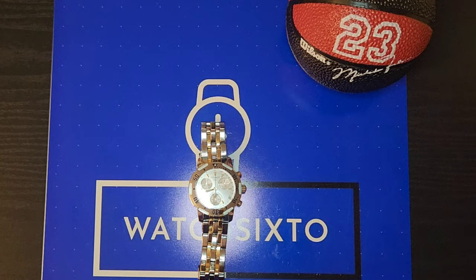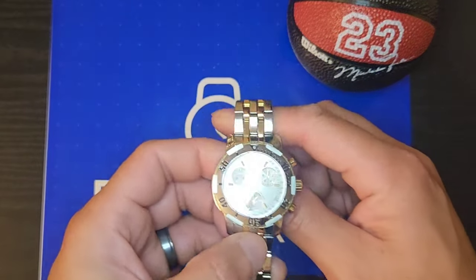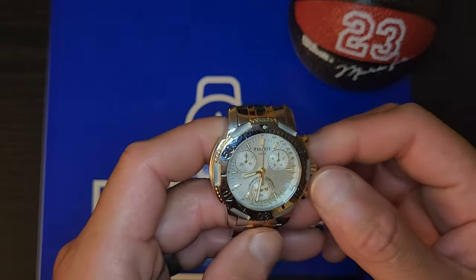This watch was lent to me by Timekeeper Watch — he's a cool guy. I saw this beauty sitting in his display case and I wanted to review this little gem.